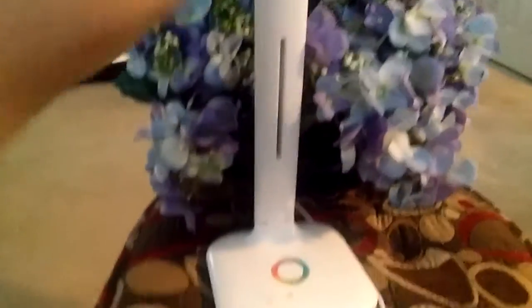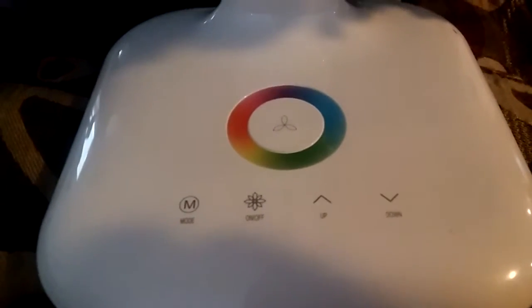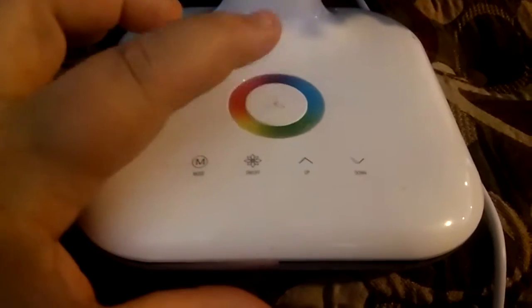It's very sturdy. Everything is touch and it's very sensitive. You have your mode button, your on and off button, your up and down button. You turn everything on very easily — when you press this button, you'll turn on your lighting display underneath.